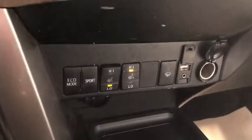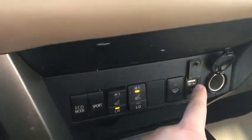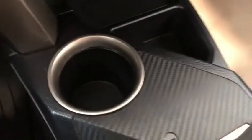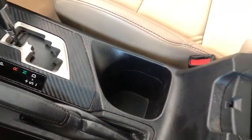Underneath you have your different drive modes, heated seats for driver and passenger, USB auxiliary and 12-volt outlet. A little storage compartment underneath as well as a cup holder, and behind the shifter you have a nice little cup holder. Center console nice and simple. On the passenger side you do have this nice little shelf and underneath is your glove box — a huge one with lots of space in here as well.